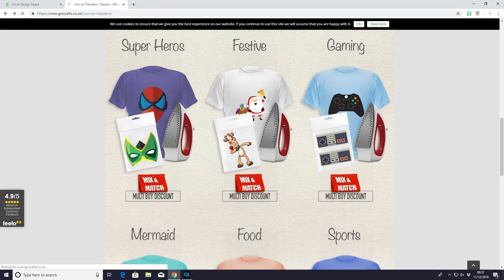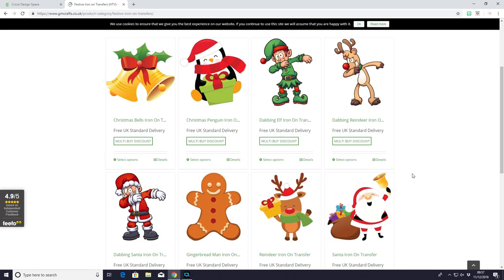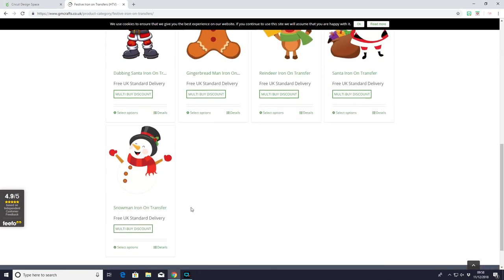Lastly I just wanted to show you the festive ones. So you'll be able to get these ordered and sent out to you as soon as possible so that if you want to do some of these for Christmas you've still got the opportunity to. There's some really lovely ones. I love that snowman — he is so sweet.